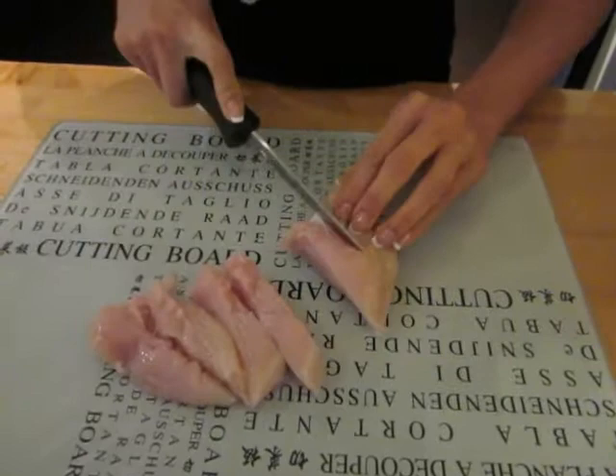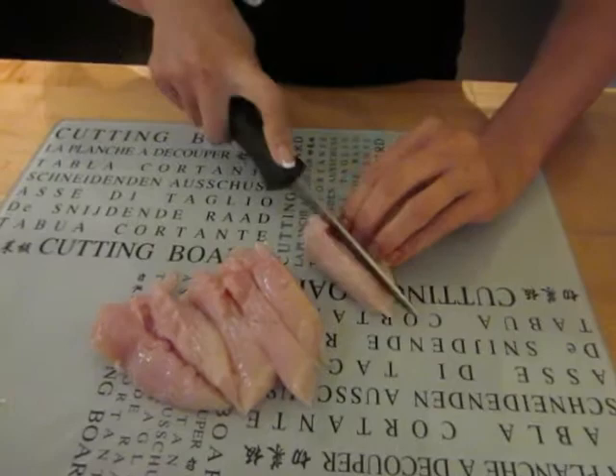Alright, so as you can see I'm just finishing cutting this chicken and just put it in a different dish here. And always, always, when you're handling raw meat, always wash your hands because you don't want to contaminate anything.